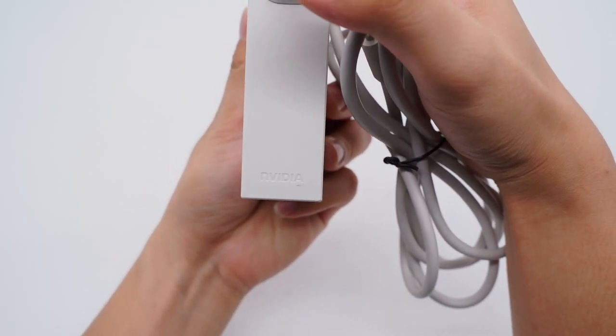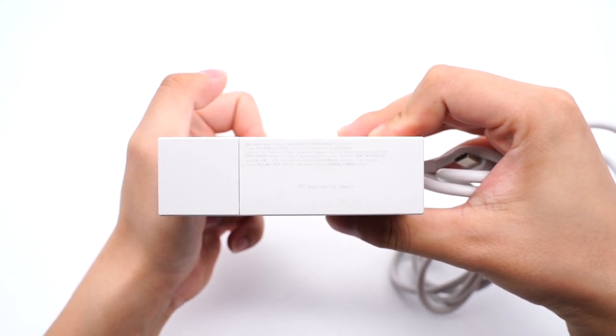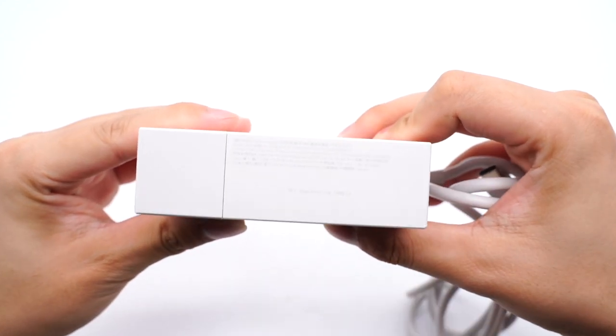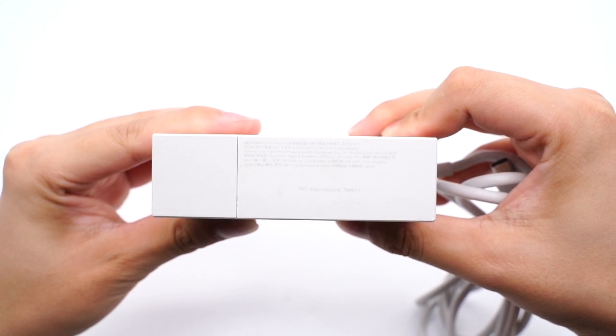NVIDIA is printed here. The model number is NVD-A-0300ADU00. It supports input of 100-240V and output of 48V 6.25A, with a total output of 300W.